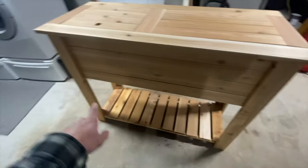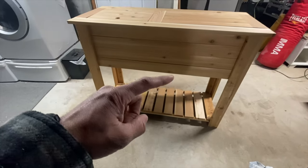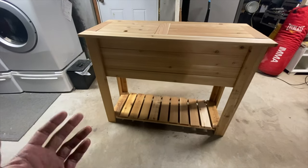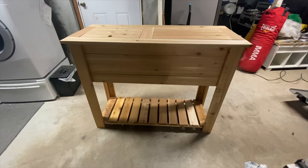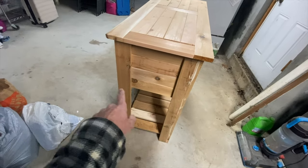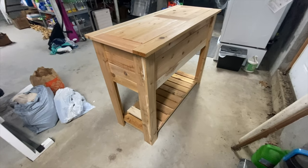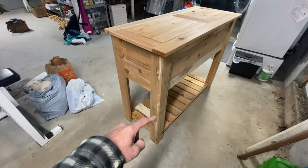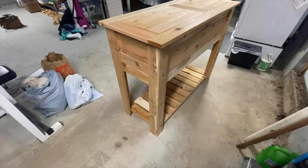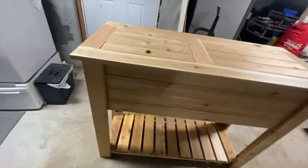A bottle opener will go here and maybe a couple of hooks on that side to put your grilling tools. The height is about two feet, which is nice. It came out pretty good — it's all cedar, which is nice. I did screw up with the sides but no one's really going to notice other than me. That's just extra glue that pushed out when I squeezed the pieces together with the clamps, so I'll sand that down.